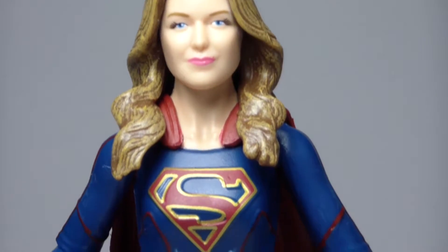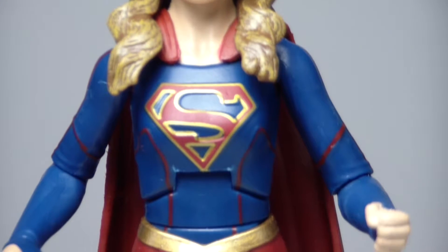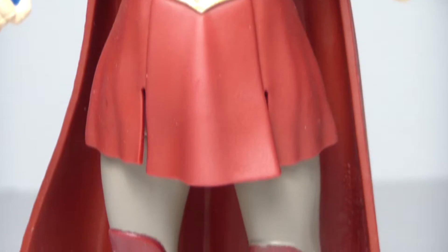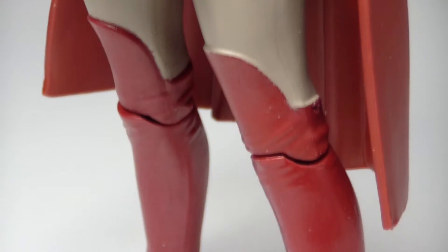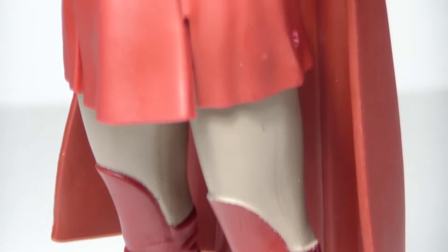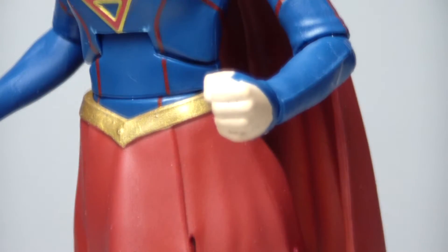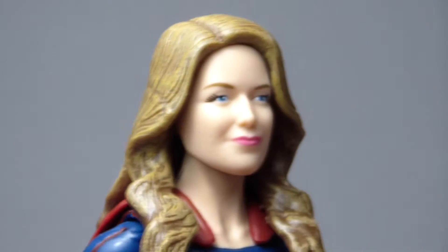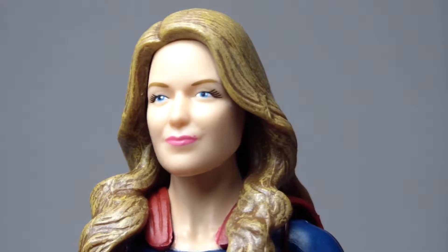So let's go ahead and open up Supergirl and see what she looks like. Right out of the box, my first impressions are that she's not as well made as the DC Direct figures. She's a little bit more flimsy than the DC Direct figures. This seems more like a figure you would play with rather than display, which is fine.